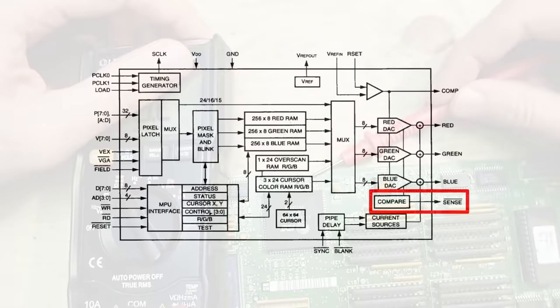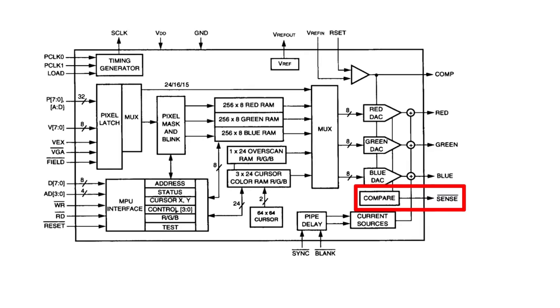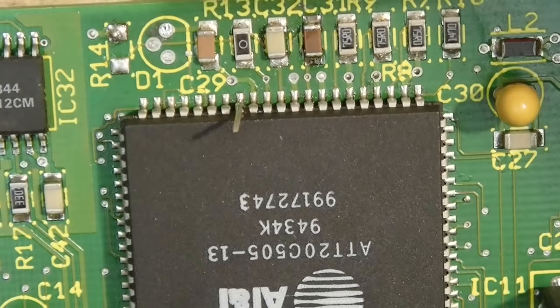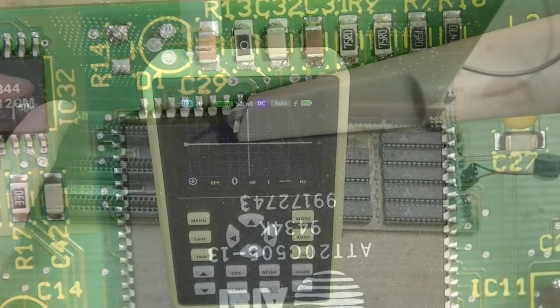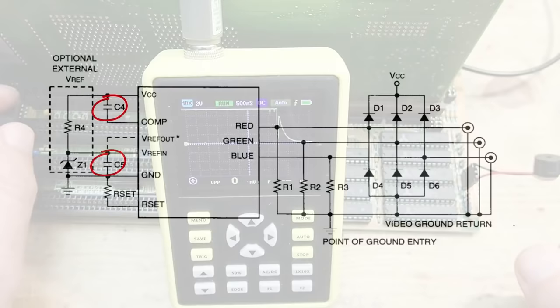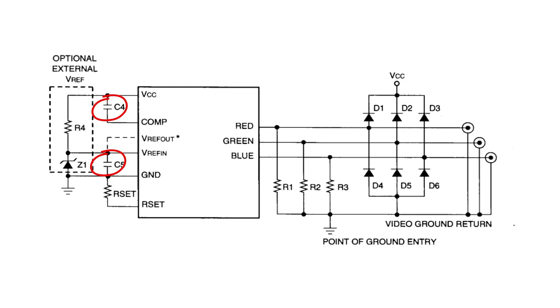In the datasheet you can find a lot of information about the monitor detection. One interesting point is that the RAMDAC has a pin named SENSE which outputs a zero if a monitor was detected, or a one if not. Let's solder a wire to the pin and connect an oscilloscope to see what we get. The sense signal should be zero if a monitor was detected or one if not. As you can see, we are getting a short zero impulse, but otherwise the sense signal remains at one — so the monitor was not detected.